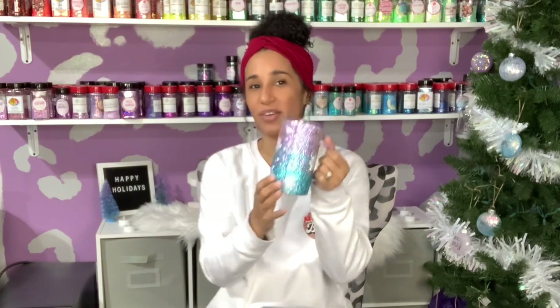Hi everybody and welcome back to my channel. If you're new here, my name is Alisha and I am the owner of Alisha B Creative. Today's tutorial is yet another rhinestone tumbler tutorial. I'm going to show you how to create this really cute winter but also pastel vibes rhinestone tumbler. Everything I use in today's tutorial will be listed and linked down in the description box below, including discount codes and links to all of my other social media pages. Let's jump right into today's tutorial.